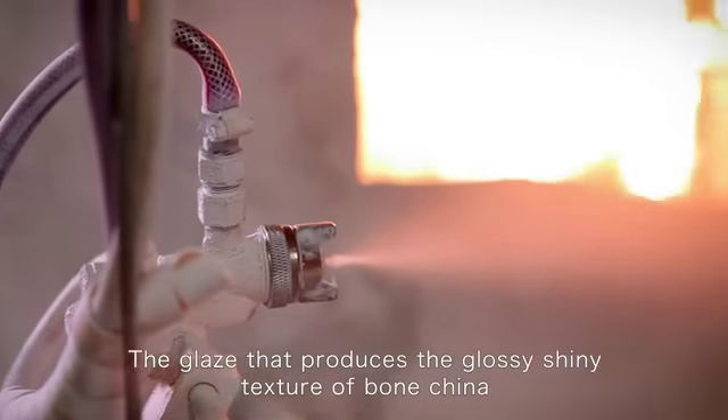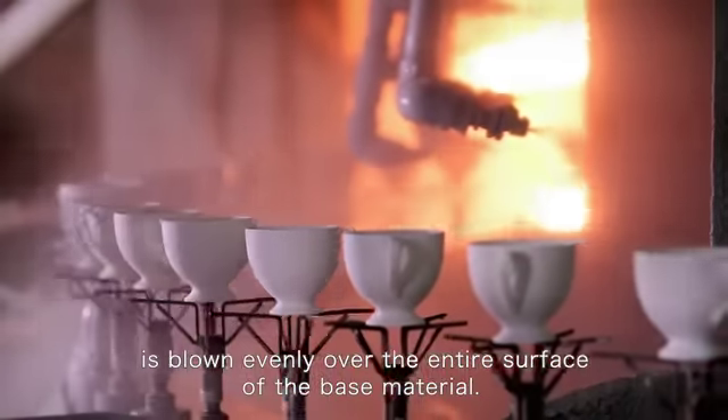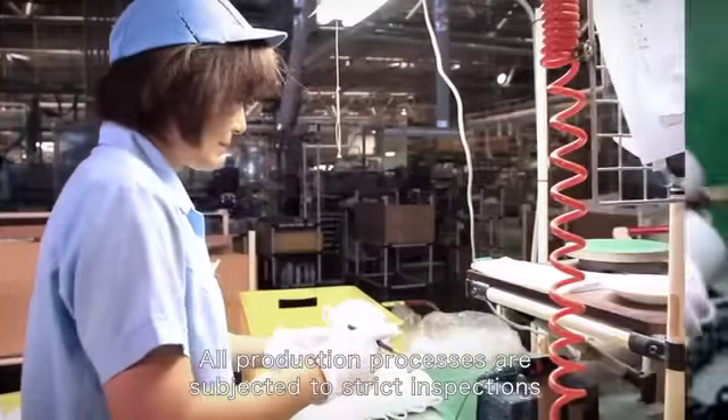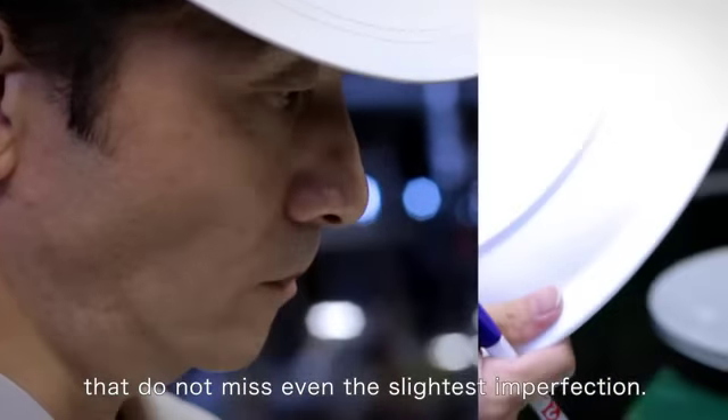The glaze that produces the glossy shiny texture of bone china is blown evenly over the entire surface of the base material. All production processes are subjected to strict inspections that do not miss even the slightest imperfection.